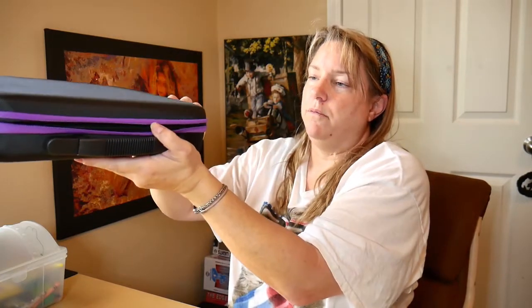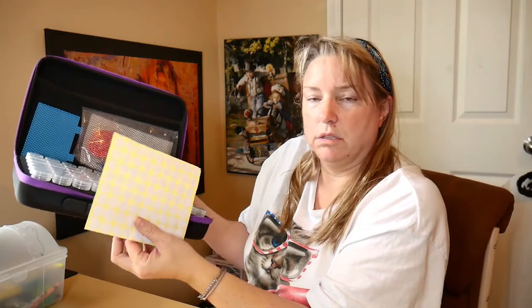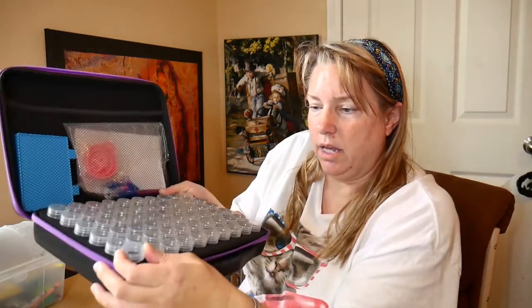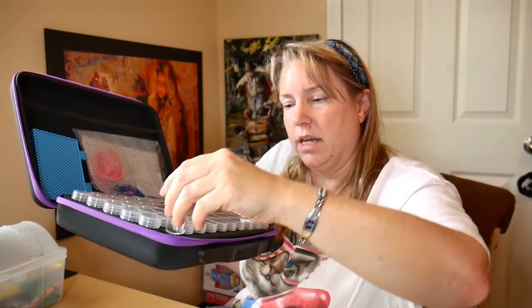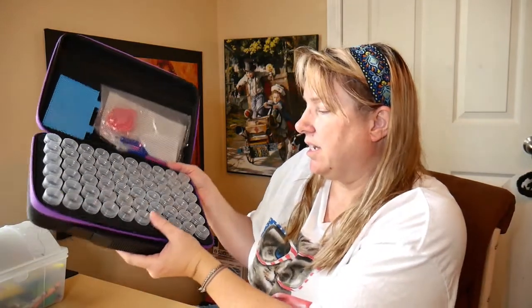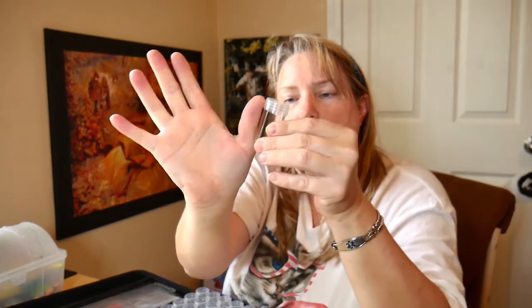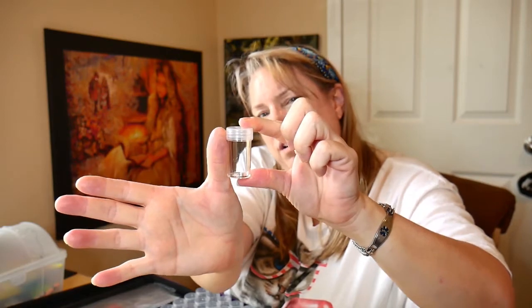I am opening it up for you now. It has its own round stickers for the lids. I believe it's a 60-grid. You can see how deep the lids are — if you look at my thumb, I hope that's a good enough example. They are round, and the lid screws off.